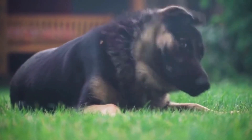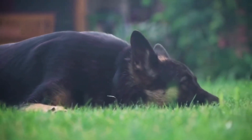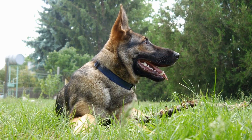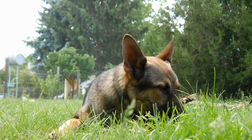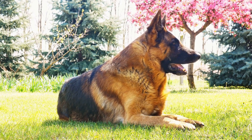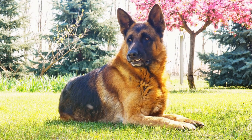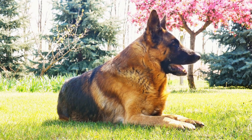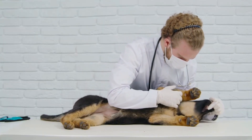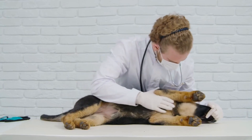Next comes hurdle training, which involves teaching the dog to clear a series of hurdles in a straight line. German Shepherds are incredibly agile and capable of jumping great heights, so this aspect of training should come naturally to them. However, it's important to start with low hurdles at first and gradually increase the height as the dog gains confidence and strength. Positive reinforcement and treats are used to encourage the dog to jump over the hurdles and stay focused on the task at hand.